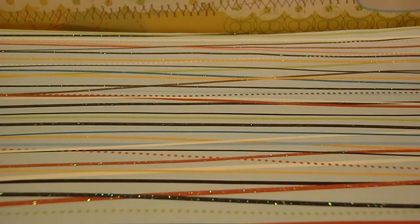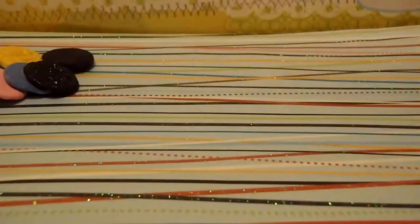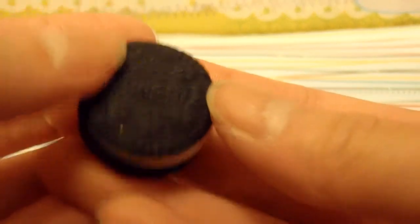First I made all of these Oreo cabochons. Then I made this Oreo cookie, and I actually tricked my friend with it — she almost ate it.